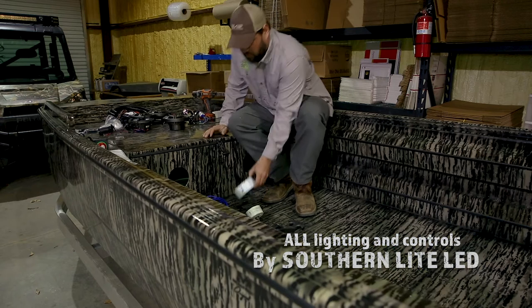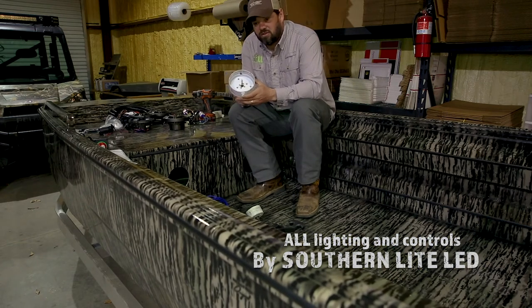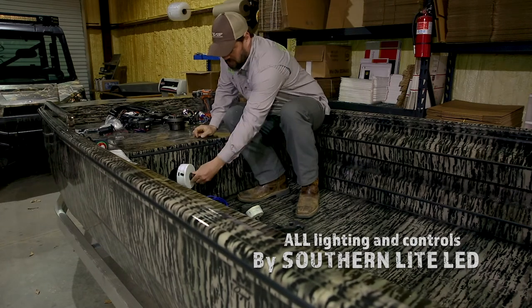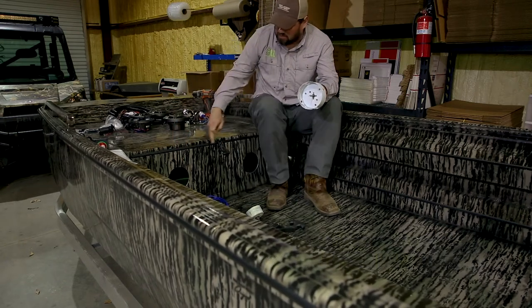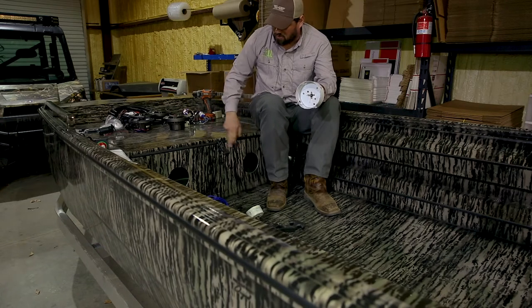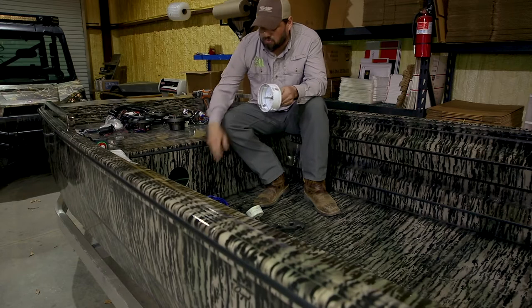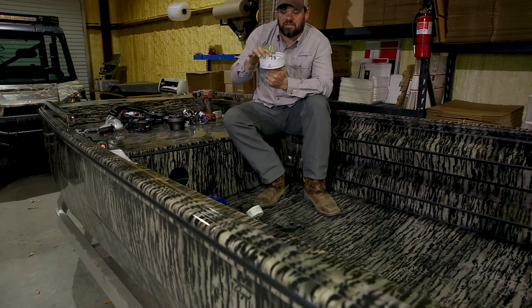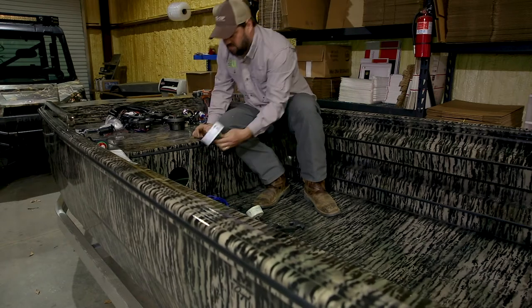First off, what we're going to do — we prefer this over a jigsaw, it's a whole lot easier. This is our 4-inch hole saw. We pre-marked our holes, measured the distance between the front, halved it, then halved that, and came down and measured the middle. Put a center point, put our drill bit right in the dead center. Drilled these holes out — takes it real easy, fast.